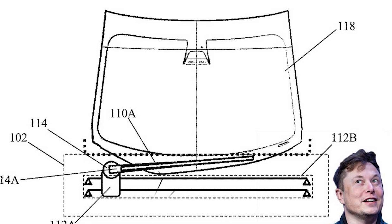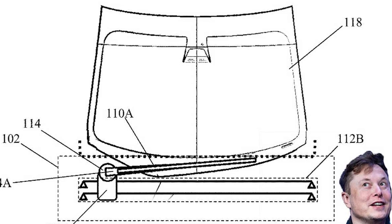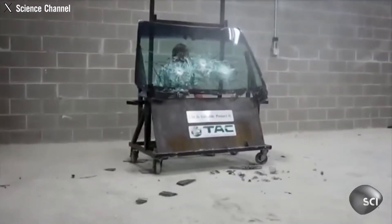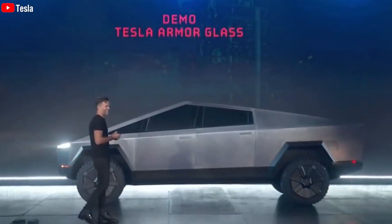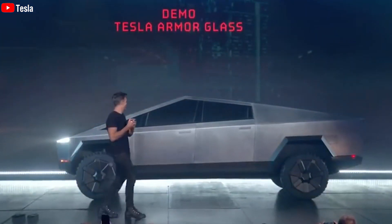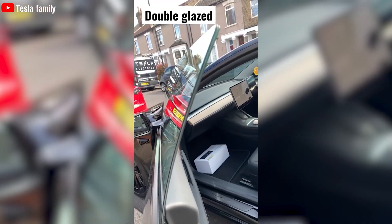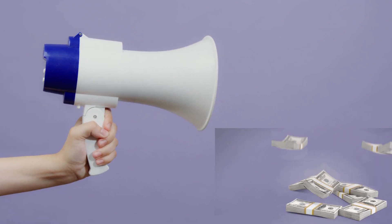One of the most discussed changes in the new Cybertruck is the glass. The initial presentation featured what was purported to be bulletproof glass, but it famously cracked during a public test with Franz and Elon Musk. In the performance version, Tesla has opted for double-layer soundproof glass to reduce cabin noise, which also helps keep the vehicle's cost in check.